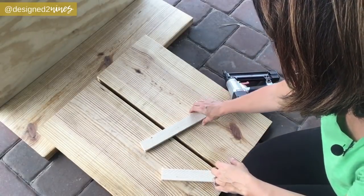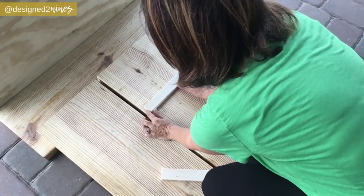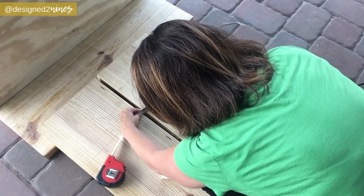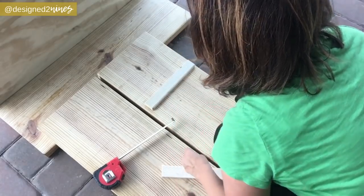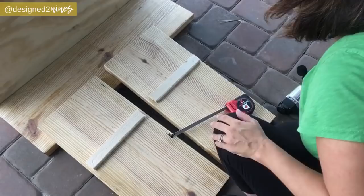I'm going to be using a shorter nail here, so a finish nailer works better for this part. Line it up and make sure you leave a half-inch gap on the back side — this is the width of my plywood. If you use a thicker plywood, you just need to adjust accordingly. This will help it set in there nice and snug, then nail it in on both sides and create a lip for the seat to sit on.